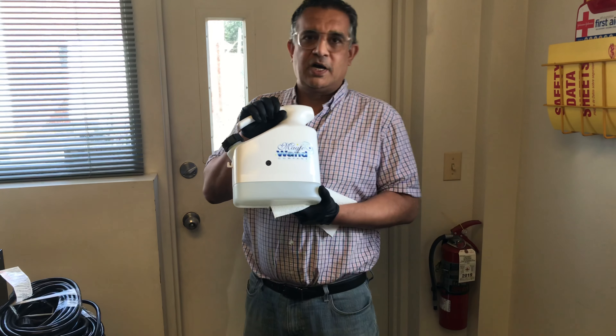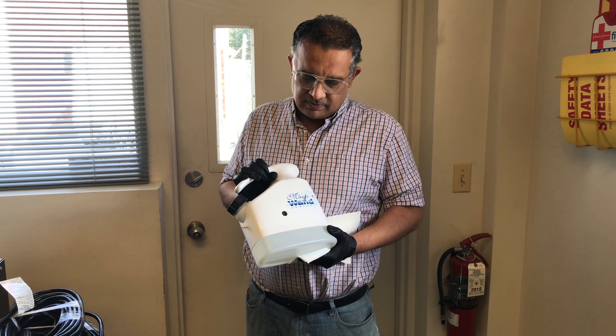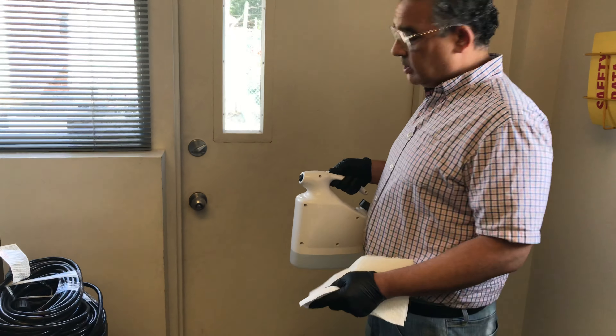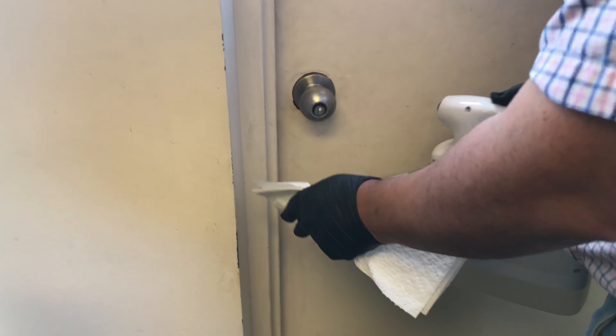I'm gonna show you how to use this mini fogger — it's cordless, rechargeable, and it fogs really good. Watch this. I'm gonna do high touch surfaces first.